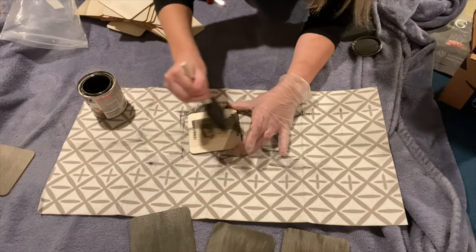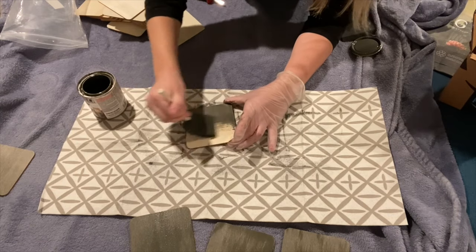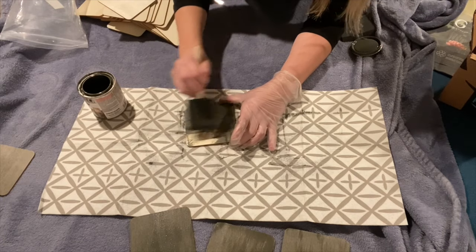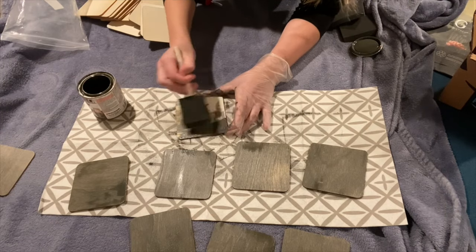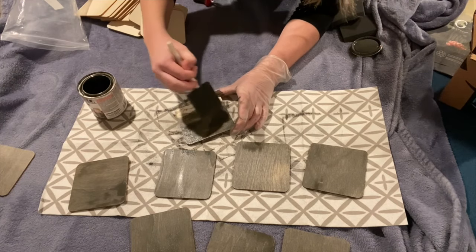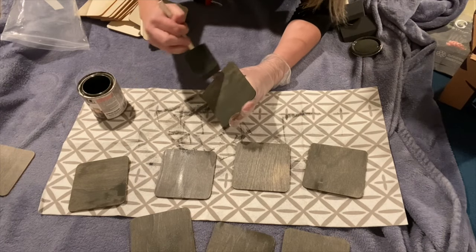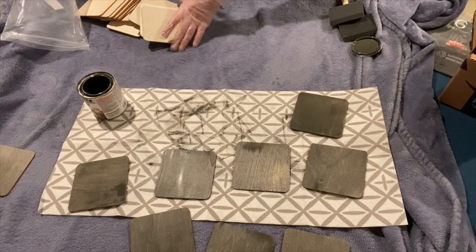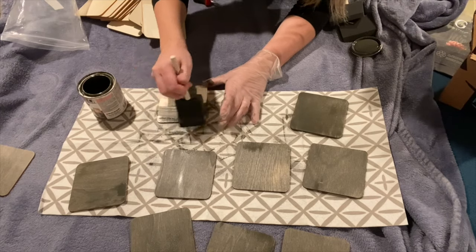I just wanted to say real quick — if you guys are new to my channel, hi! My name is Nicole from Stay Home with Natalie Nicole, and I do a ton of home decor hauls, decorating videos, and DIYs, kind of like refinishing and repurposing different items that I find. I would love it if you guys would subscribe and give this video a big thumbs up and hit that notification bell so you know whenever I upload a new video.